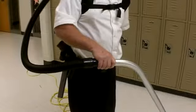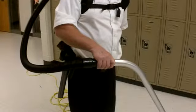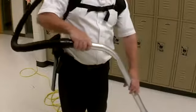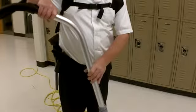Begin with the wand parallel to your body, with one hand placed on the area of the wand closest to the hose. Place the other hand at a comfortable distance beyond the bend of the wand. Draw the top of the wand toward your waist.